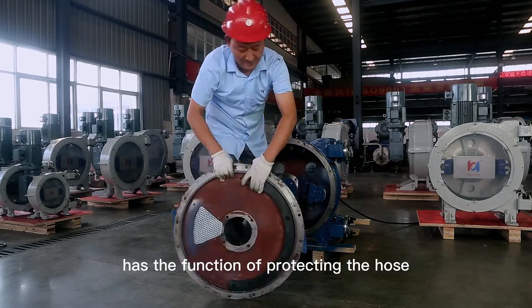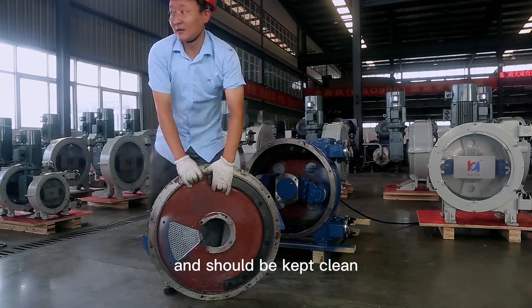The rubber ring on the inner wall of the pump cover has the function of protecting the hose and should be kept clean.